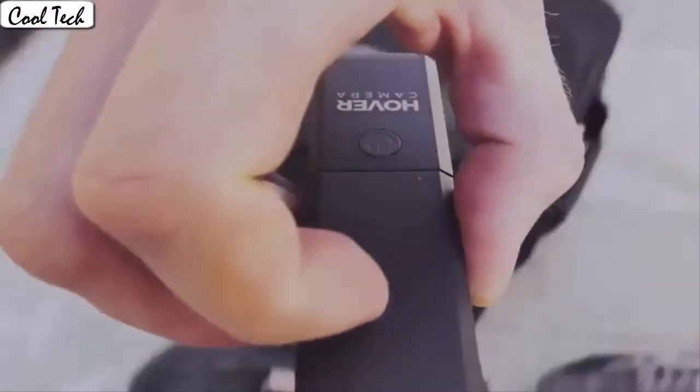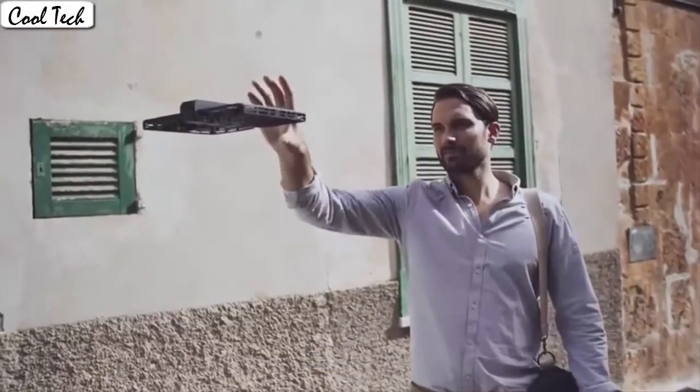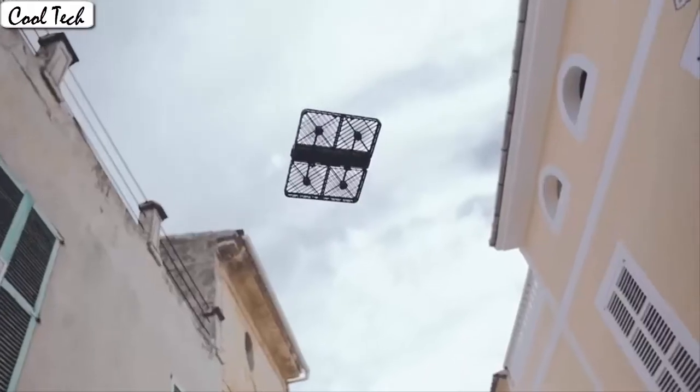The gravity sensor mode enables the quadcopter to move following the direction you move your smartphone. Press the button to make the drone engine start or land steadily.